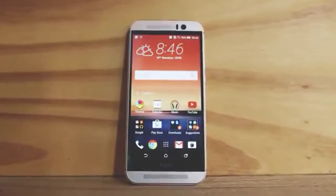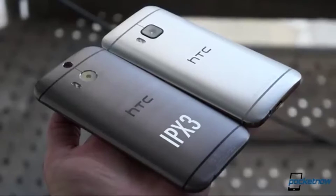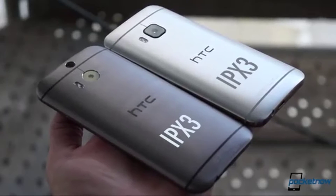The HTC One M9 didn't fall far from its leaks, with its dual-toned aluminum, a blockier build, and a stickier coating to keep it in the hands. But if it does fall out of the hands, it has an IPX3 rating.